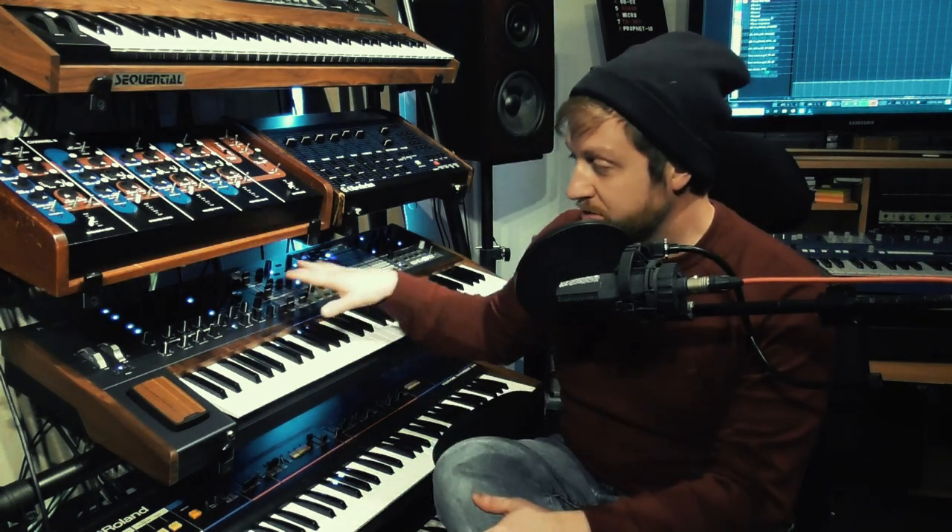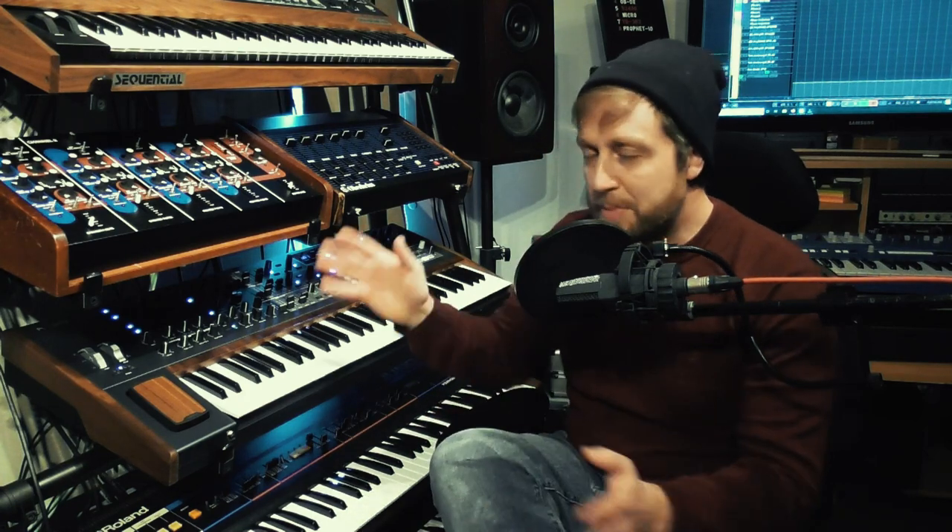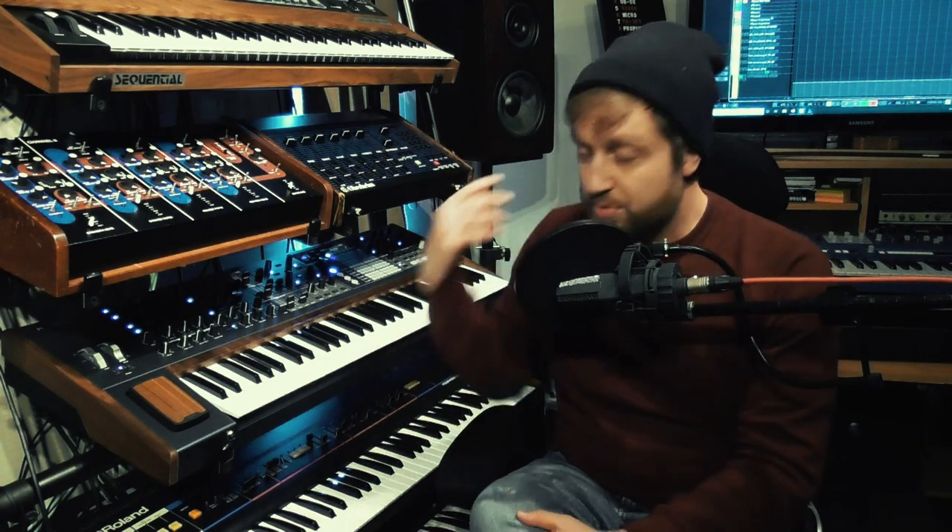It has a very interesting combination of features, which have been discussed in immense detail on YouTube already. So rather than re-cover that old ground, what I'm going to be doing is throwing some things at it, and then I'll see what Das Polybrute throws back.